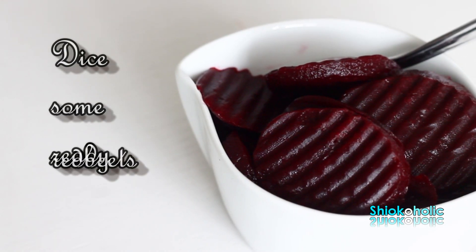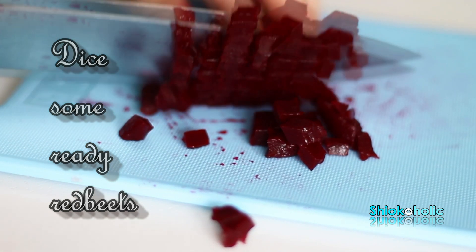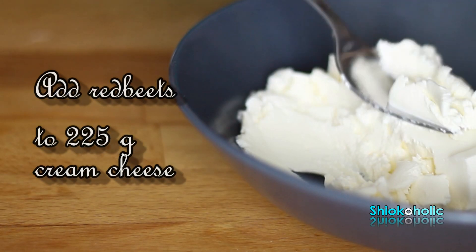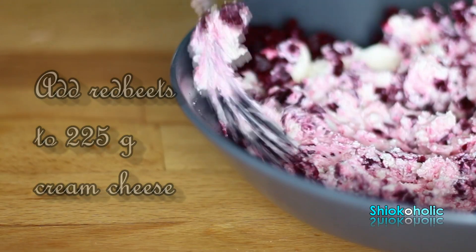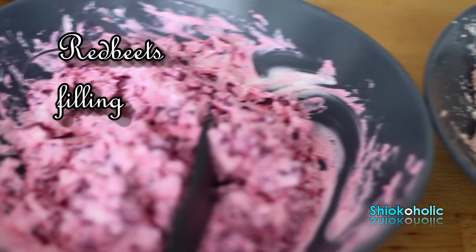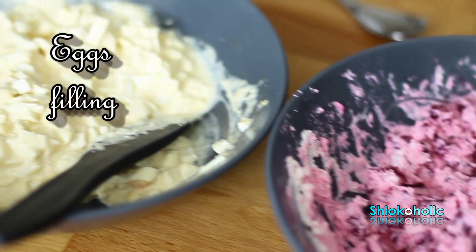For the third filling, I'm using pickled red beet with cream cheese. If you do not have pickled red beet, you can use pickled cucumber. You should be able to find this pickled red beet and cucumber at IKEA too. These 3 fillings give you 3 different tastes: savory from the liver pâté, sweetness from the red beet, and creaminess from the egg and mayonnaise.